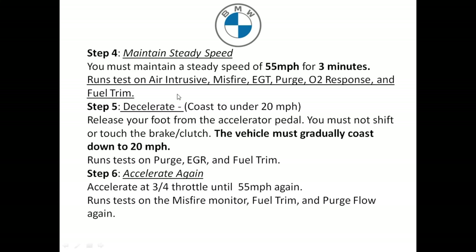Step four: maintain speeds — you must drive at 55 miles an hour for three minutes. This will run tests on the air intrusion, misfire, O2 response, and the fuel trim.